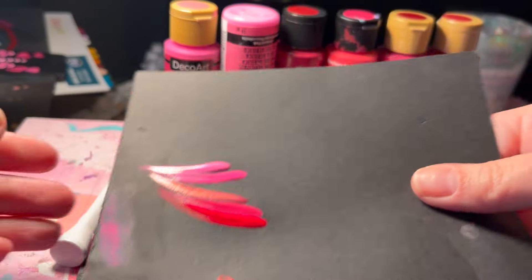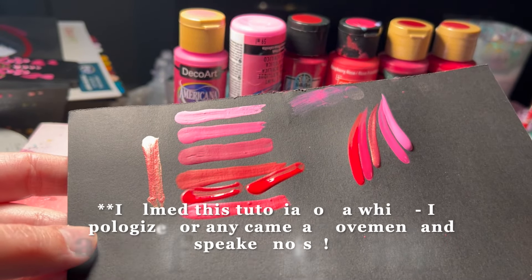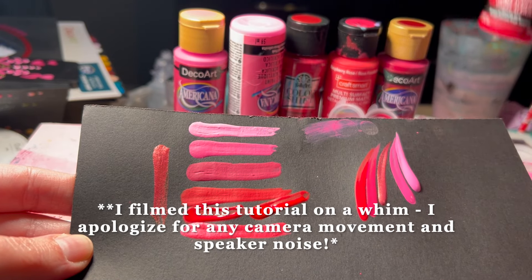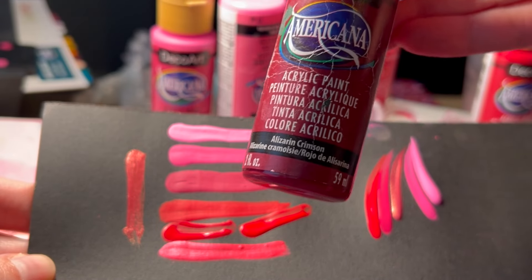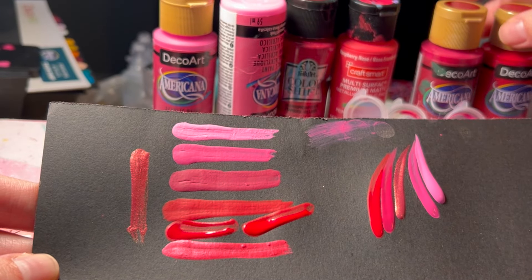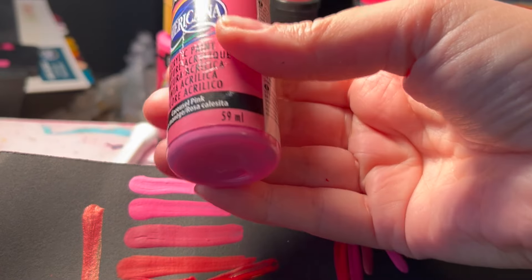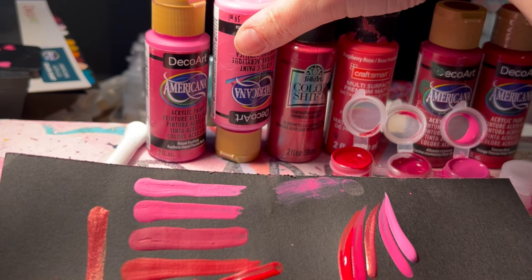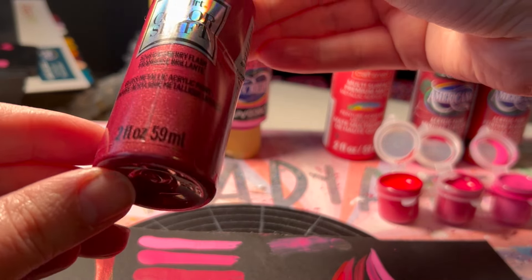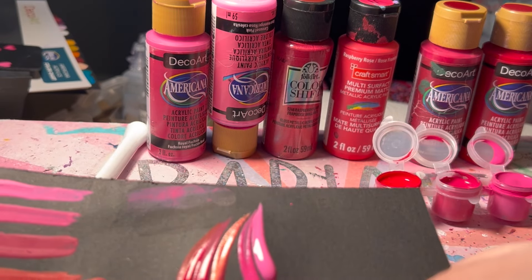I've put together a little color palette that I'm really loving. My idea here is kind of moody pinks and reds, so I am using Tuscan Red, which is one of my very favorite reds. I've mixed in a little bit of Alizarin Crimson into it, and then I also have the Alizarin Crimson on its own, which is a really nice deep pinky red. I've got Royal Fuchsia and Carousel Pink. All of these colors are available at Michael's Craft Store. I also decided to go with the Color Shift Raspberry Flash — a fun sparkly reddish burgundy.